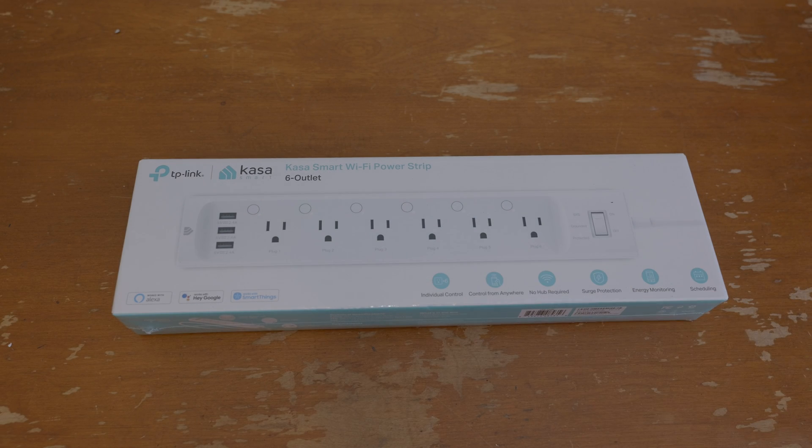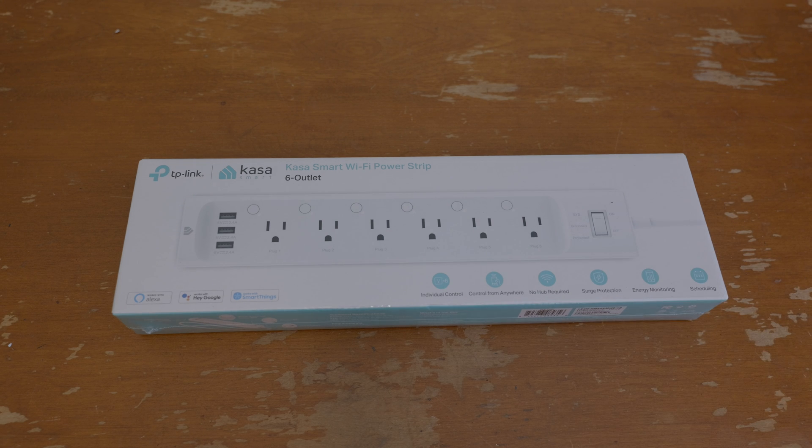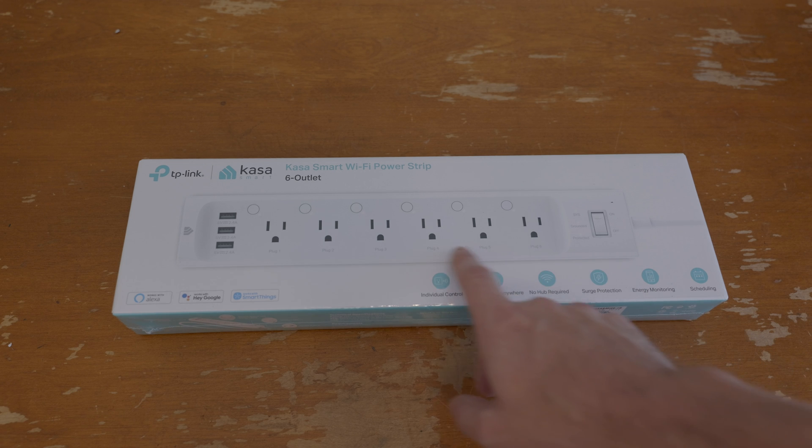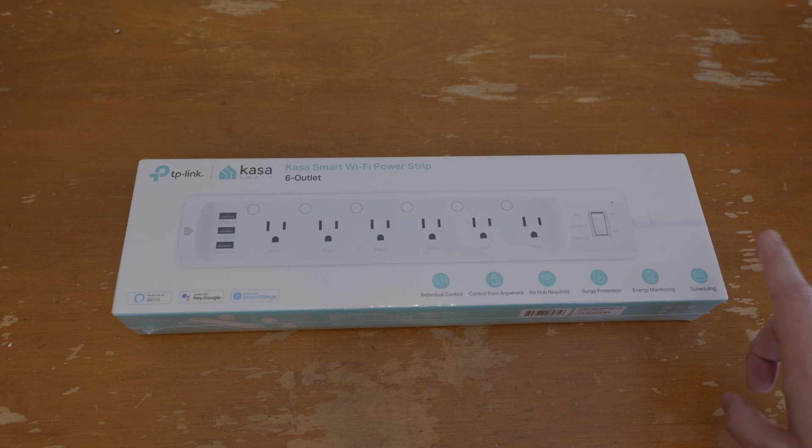In today's video, we're going to be taking a look at this smart power strip. This is from Casa Smart, which is part of TP-Link. This is basically a six-outlet Wi-Fi power strip that can be integrated into Home Assistant.